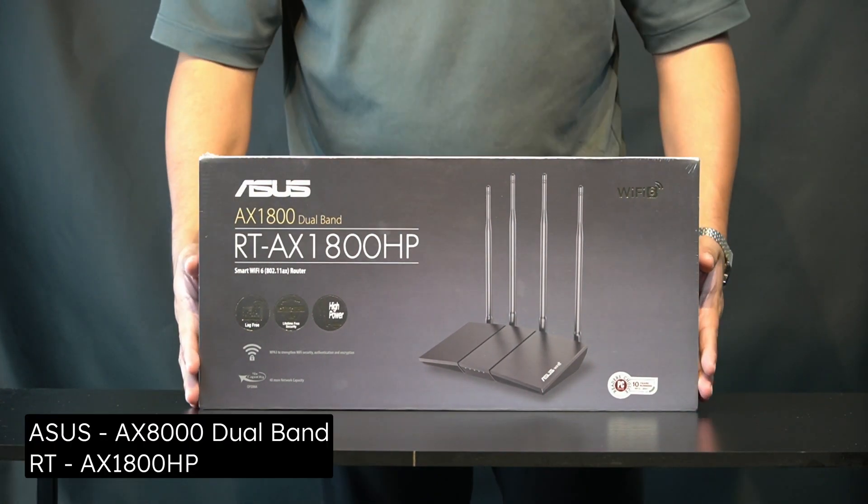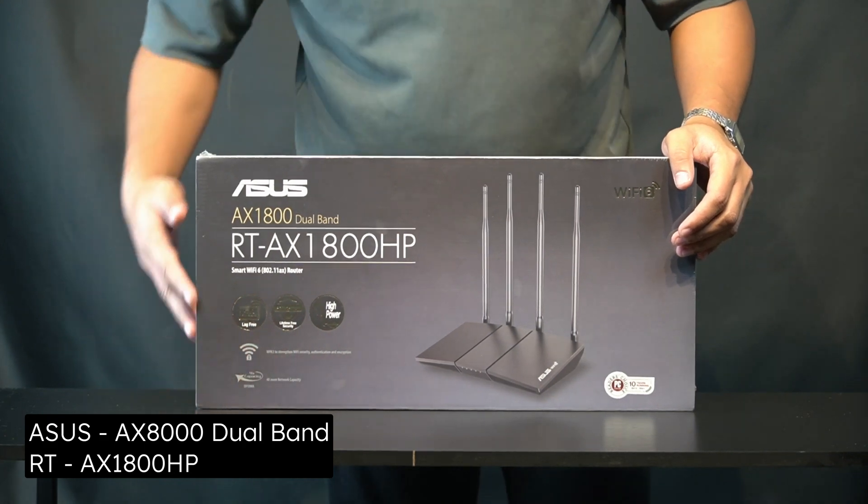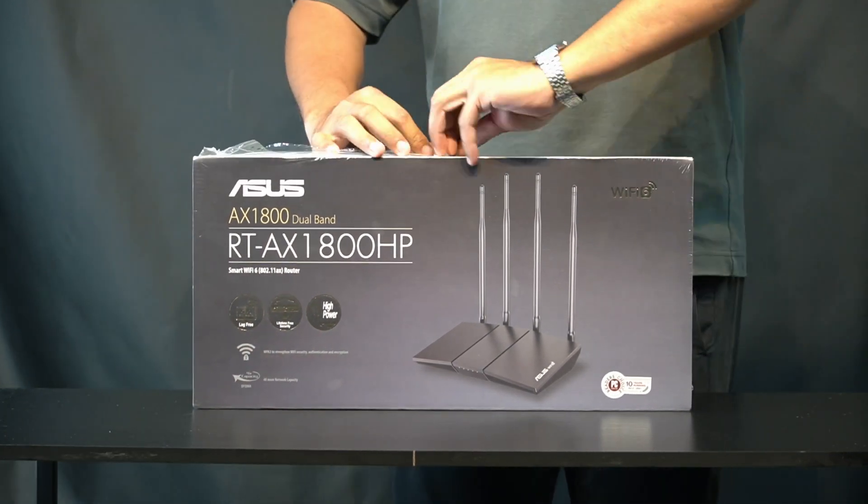This is the new ASUS RT-AX1800HP, a Wi-Fi 6 router that's offering a lot of features for a cheaper price.